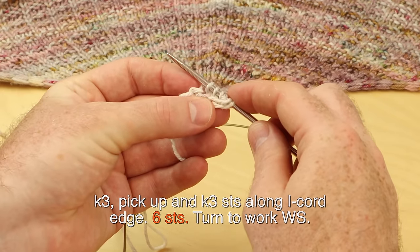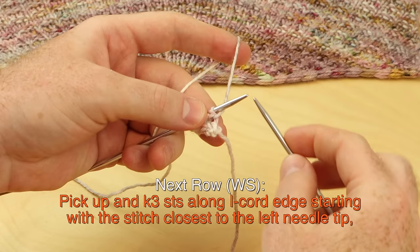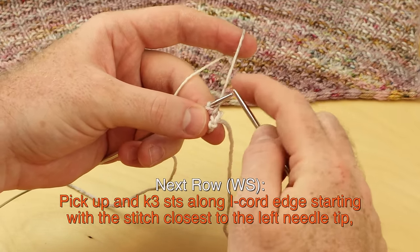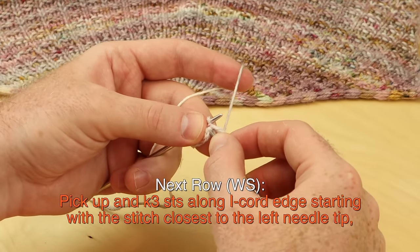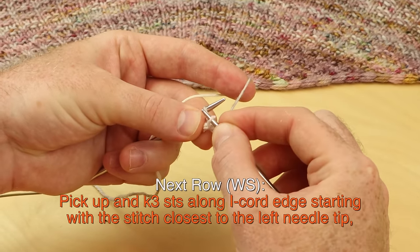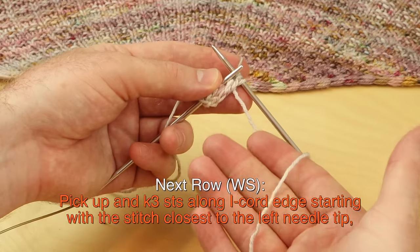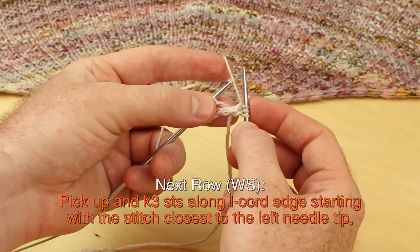You should have six stitches on your right needle. Turn to work the wrong side. Pick up and knit three stitches along the I-cord edge, starting at the stitch closest to the left needle tip. Pick it up and knit it, then knit a second stitch. You can get any three strands of yarn along this cast on edge. If anything looks weird, you can use the tail of yarn at the end of your project to do some surgery and sew anything closed.